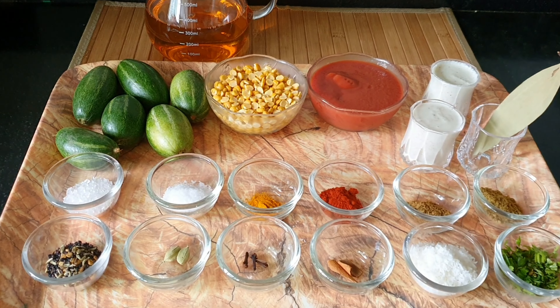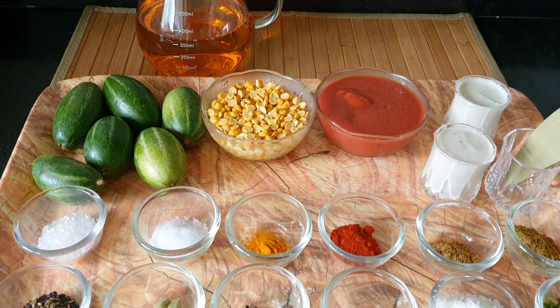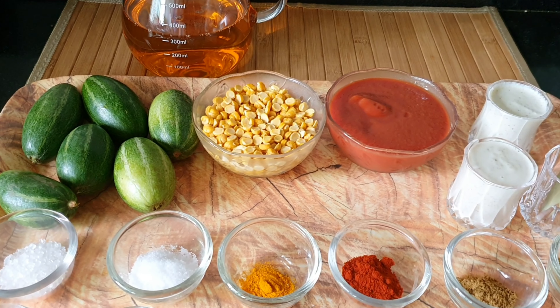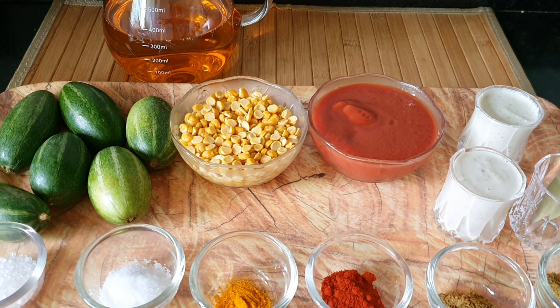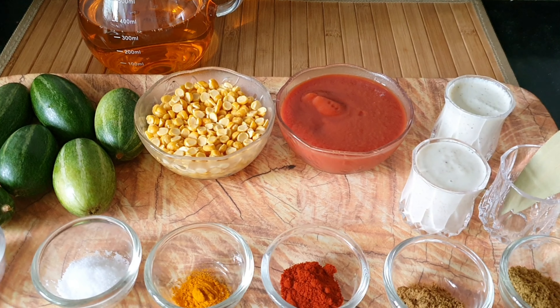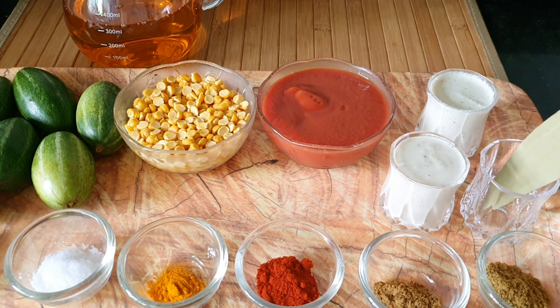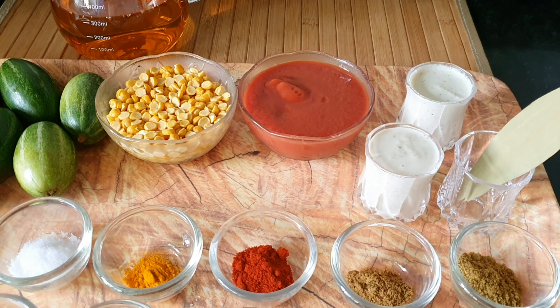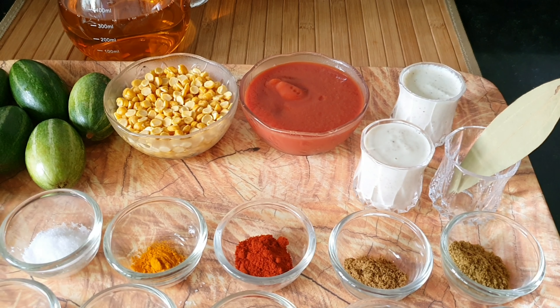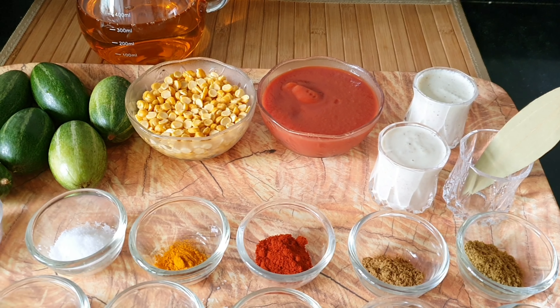I'm going to be using about 250 grams of parwal, a cup of soaked chana dal, a cup of tomato puree, 3 to 4 tablespoons of poppy cashew nut paste, about 3 to 4 tablespoons of coconut green chilli ginger paste, a bay leaf, 2 tablespoons of dhania powder, a tablespoon of jeera powder, 2 tablespoons of garam masala powder, a teaspoon of turmeric powder, some salt to taste, and about a teaspoon of sugar.